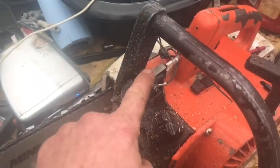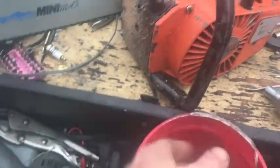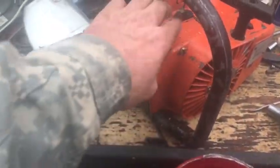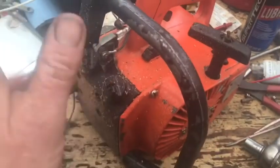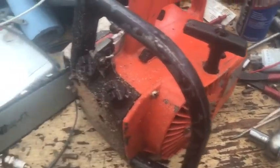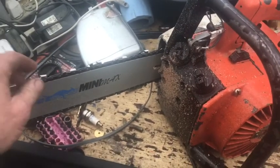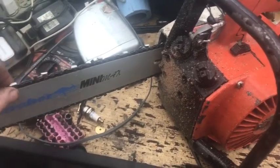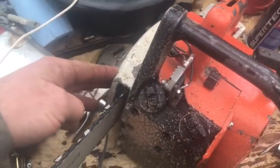I went ahead and put this little module in here to replace the points, so I totally took the points out, threaded the wires up through there, up through the handle, and attached it to the ground here — the best place I could find where I wouldn't have to screw into the Archer blade. So it's oiling good.